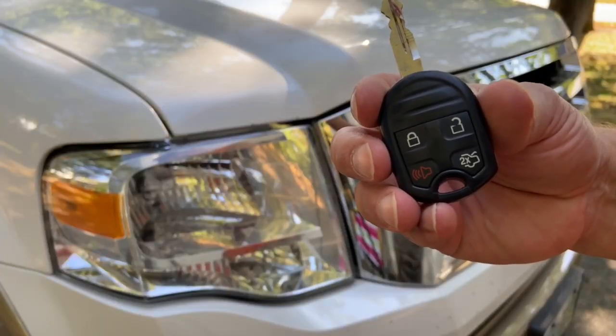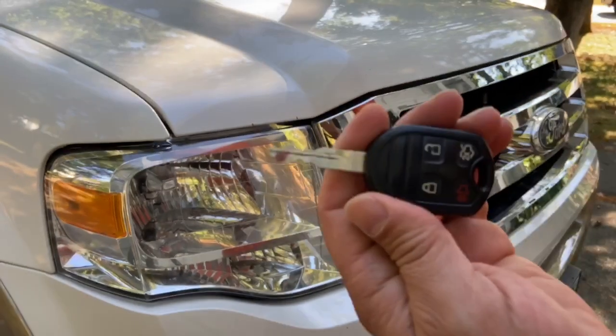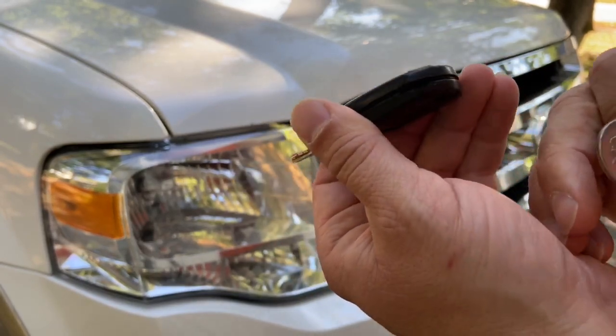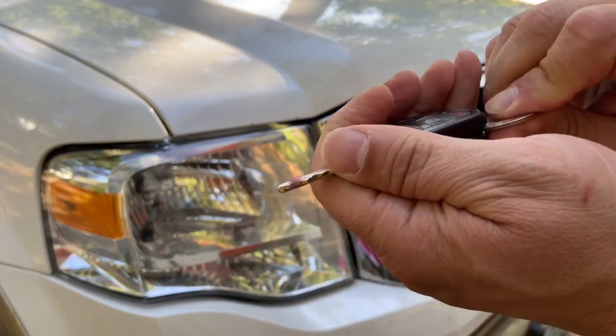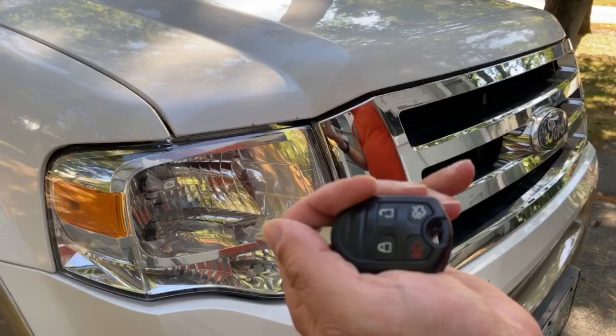Here's what the key fob looks like on my Ford Expedition. You can open it pretty easily with a coin — there's a little notch right here. So what you want to do is take a coin and open it like that, kind of use the coin to pry up and pry the cover off.